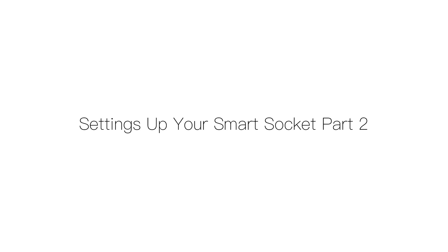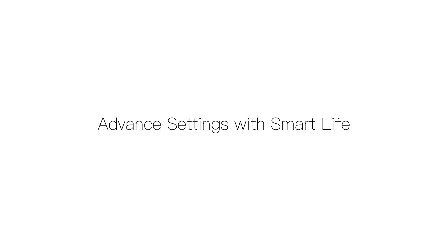Hello and welcome to another video. Last time we had a quick guide to show you how to set up the smart socket. In this video we're going to show you more advanced settings. Keep in mind that this video applies to both the SHP1 and SHP2.